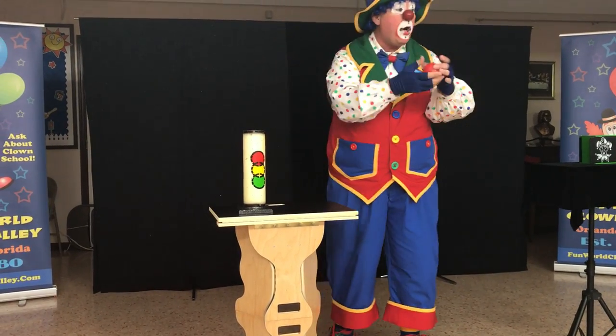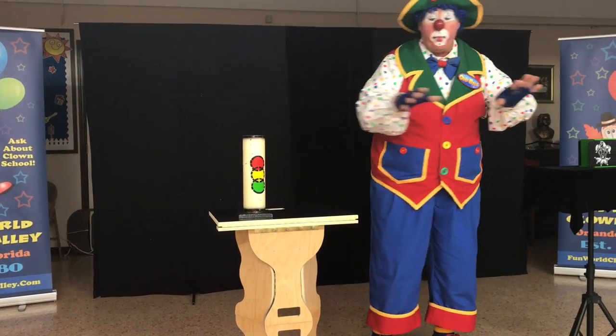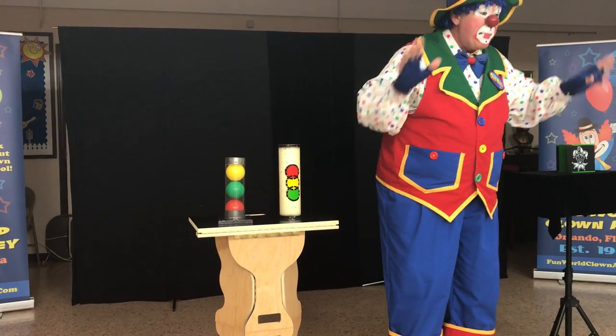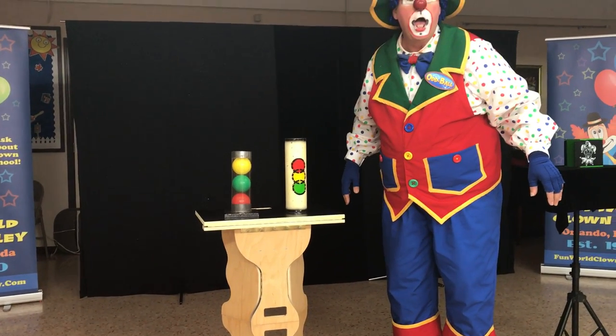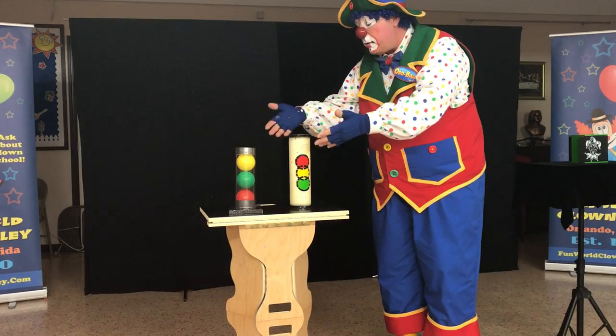Then the red one goes on top. Okay, so now I got this. I think I got it. I can start work because I got the green on the bottom, yellow, and the red on the top. Green on the bottom. It's the red on the bottom. It's not on the bottom.